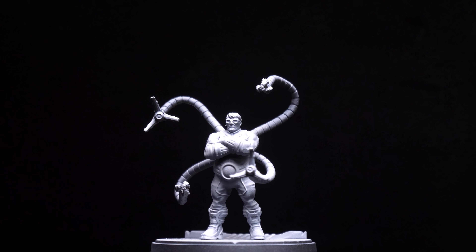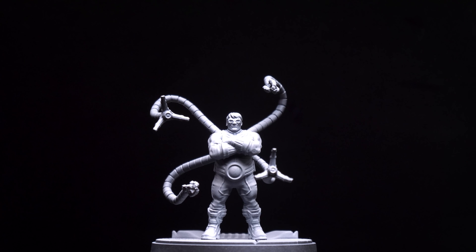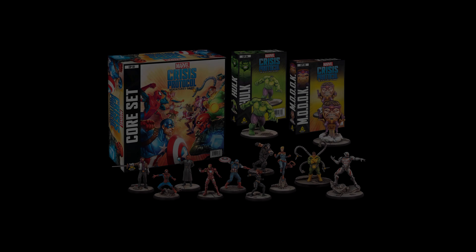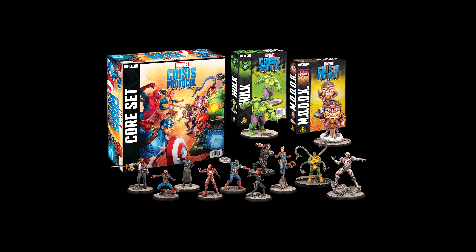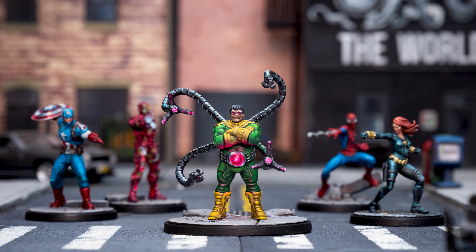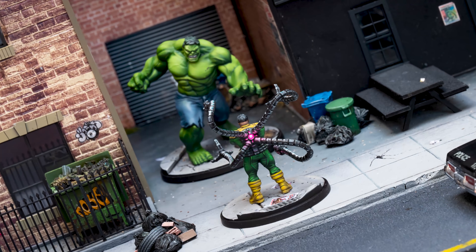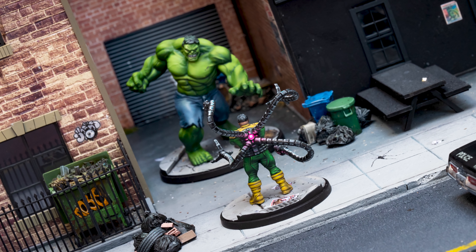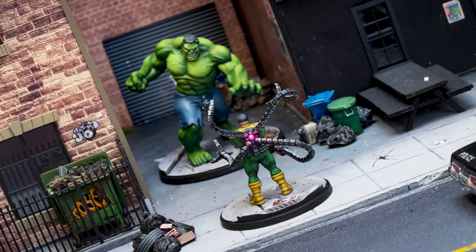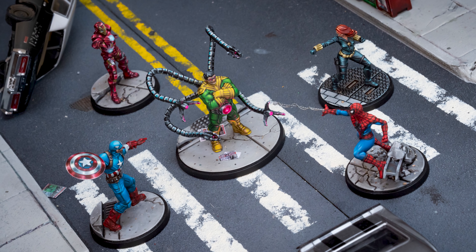Hello, and welcome to Episode 6 of Sorastro's Marvel Crisis Protocol painting series. In this video, I'll be painting Doctor Octopus from Atomic Mass Games' Marvel Crisis Protocol. When painting the figure, I've aimed for quite a bright comic book aesthetic and, because I felt slightly underwhelmed by the traditional green and yellow colour scheme, I've chosen to introduce some bright magenta to add interest, which I've used for some glowing elements on the harness, as well as the arm lasers.